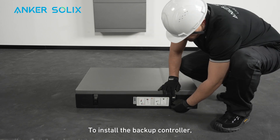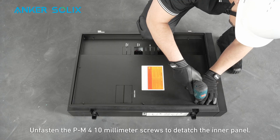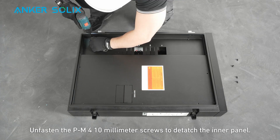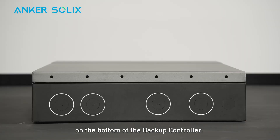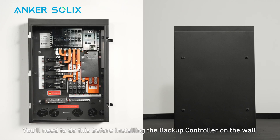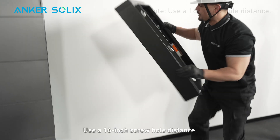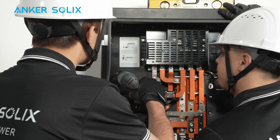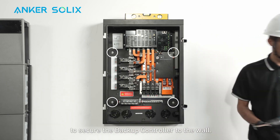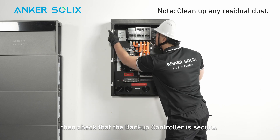To install the backup controller, press down on the latch to open the door, then lift and remove the door. Unfasten the M4 10mm screws to detach the inner panel and keep the screws to reinstall. Remove the necessary cable knockouts on the bottom of the backup controller before installing it on the wall. Find an appropriate place to install the backup controller, use a 16-inch screw hole distance, and check that it's level. Use four self-tapping screws to secure the backup controller to the wall, then clean up any residual dust and confirm it's secure.